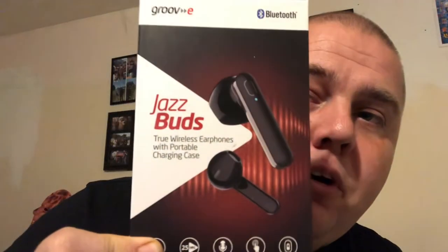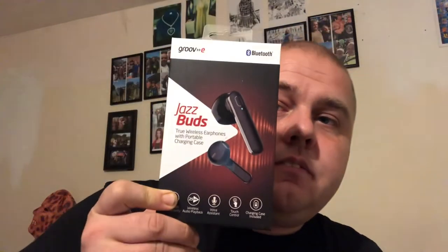Hello, welcome back to Lord Gary Dandall's Gadgets. Today we're focusing on the Groovy JazzBuzz true wireless earphones with portable charging case. It's got Bluetooth, wireless audio playback, 25 hours battery life, voice assistant, touch control, and a charging case included. This is what the box looks like, and this is the back of the box with the instructions.